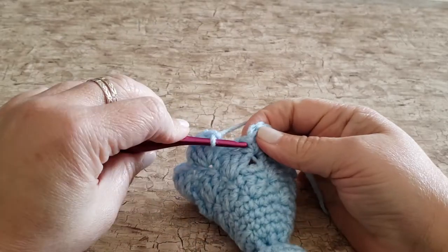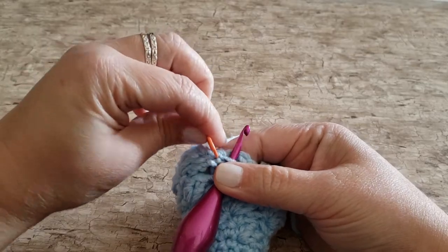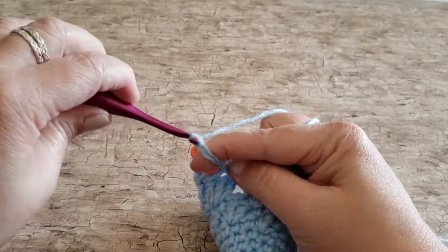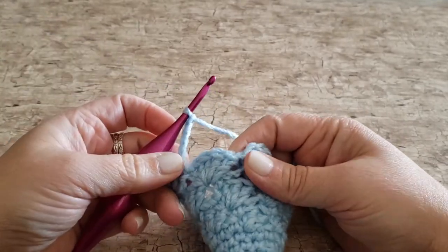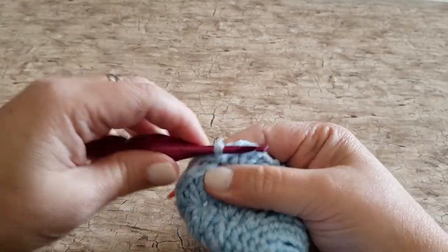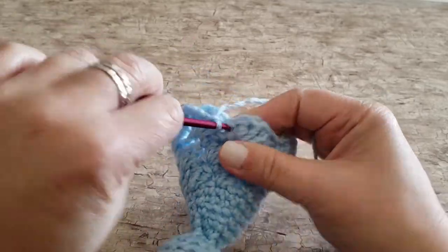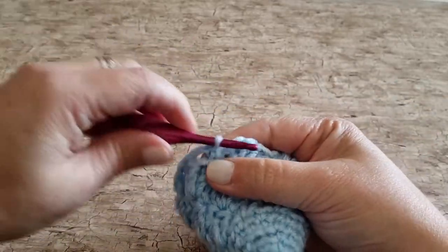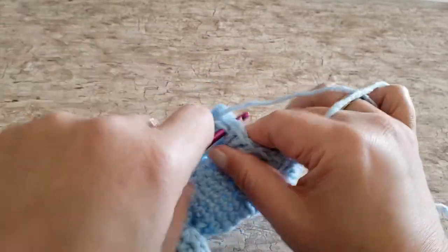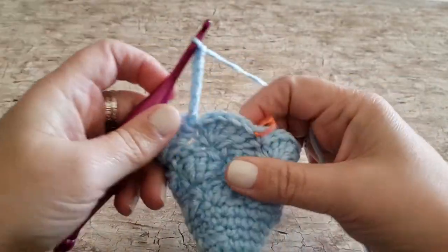For round twenty, work one single crochet in the next stitch, then chain five, skip the next four double crochet stitches. Repeat — work one single crochet in the next stitch, chain five, and skip the next four double crochet stitches — all the way around. At the end of round twenty you will have seven single crochet stitches and eight chain five spaces.